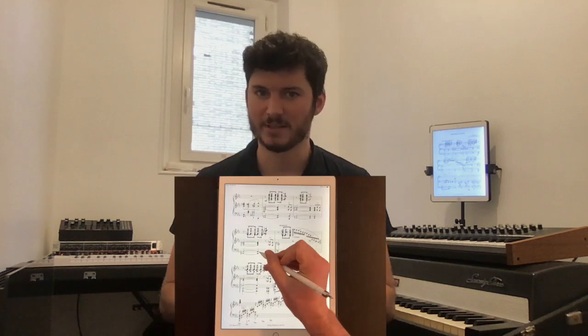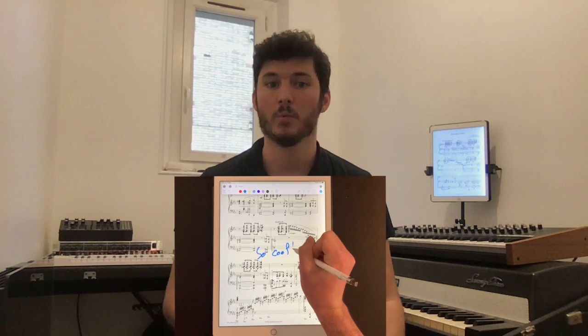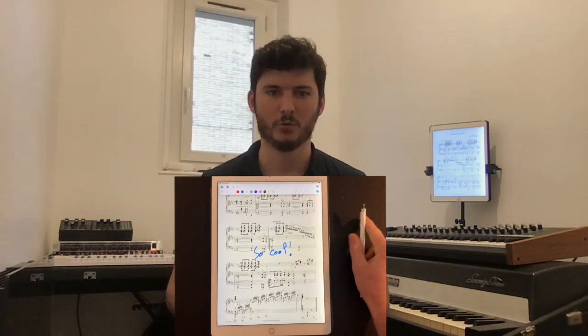In previous versions of the app, even if you used an Apple Pencil, you needed to make a first tap on the screen to enter annotation mode and start marking up your music. This unnecessary tap resulted in a loss of time and it was pretty frustrating. With Music 5.6, you don't have to do this anymore — just start writing with your pencil and the app automatically goes into annotation mode, which makes the experience a lot more intuitive and natural.